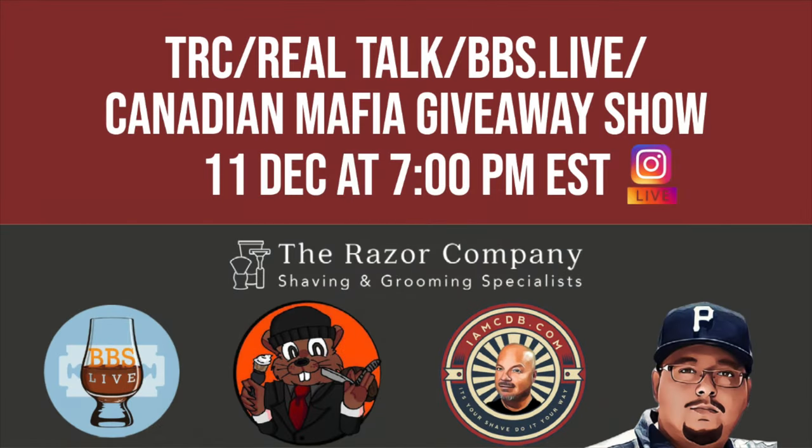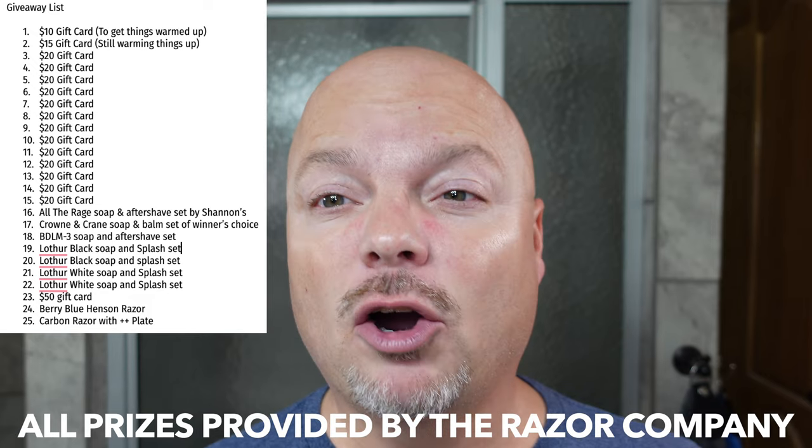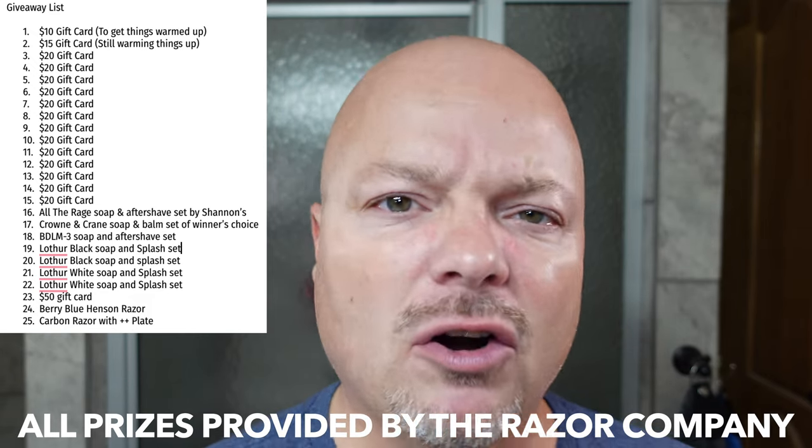Let's get into it today — we have a great one. But before I get into the gear, this coming Saturday, 7 p.m. Eastern Time, that's 11 December, we're doing a big giveaway show live on Instagram. I'll be joined by BBS Live, the Canadian Mafia, SoSharpDavid, and the Razor Company. The prize list is amazing — including a carbon razor, gift cards, and lather sets. Must be present this Saturday, 11 December, 7 p.m. Eastern. I'll link it below on how to enter.